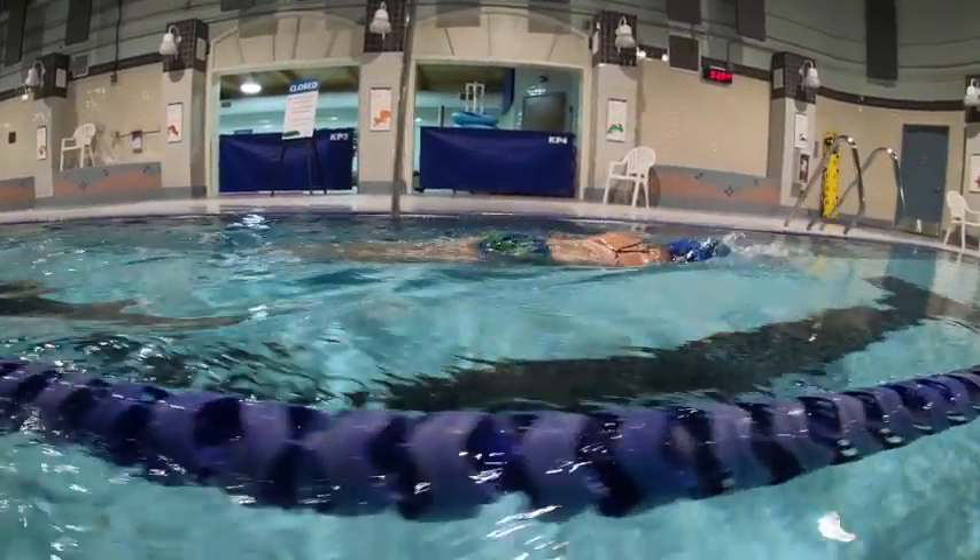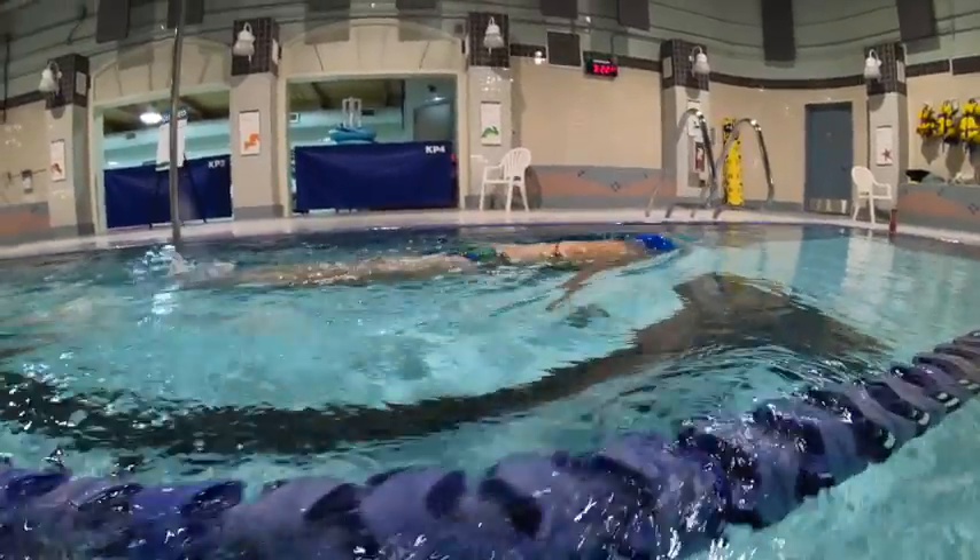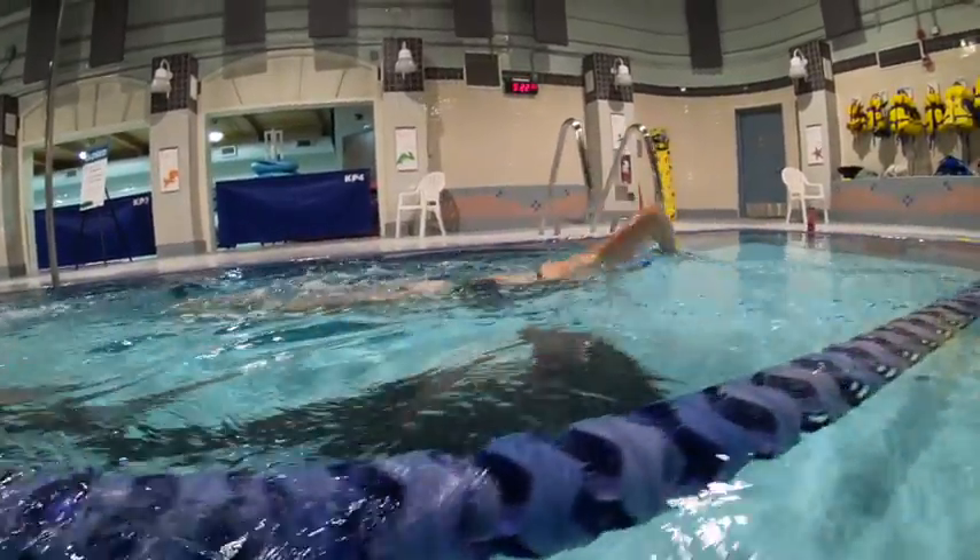A little bit more focus on the elbow — bringing the hands forward and just relaxing the lower arm a little bit more will help.